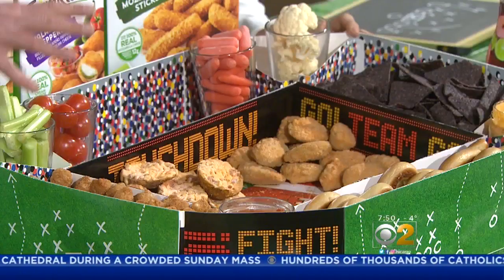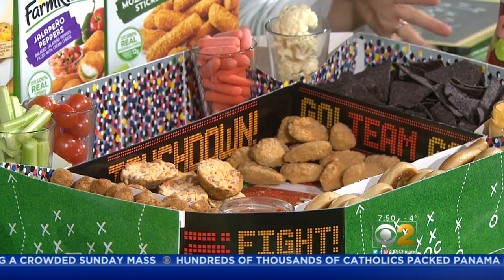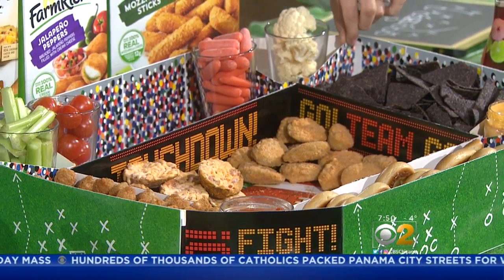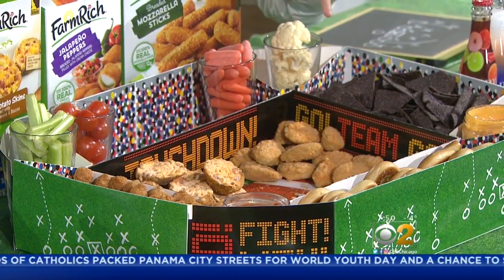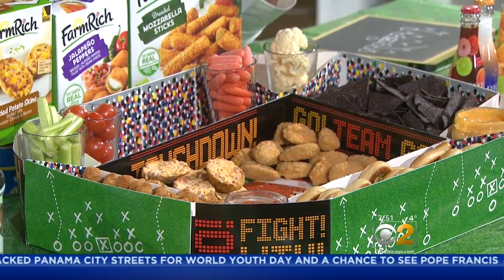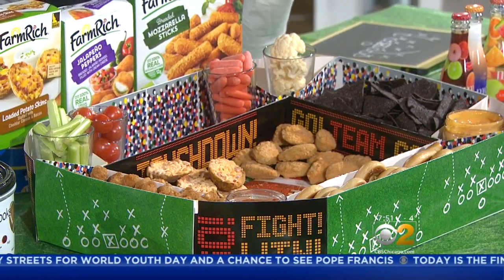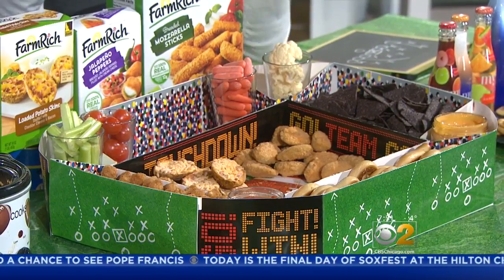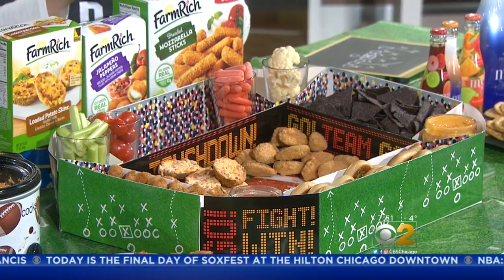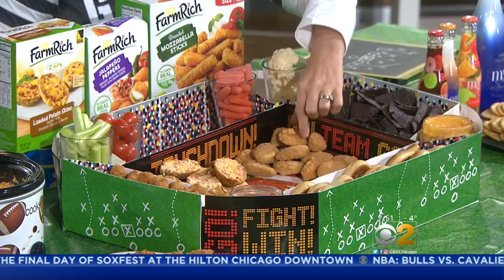Over here, what I like to do is kind of make it easy and make it one big station. So this is a snack stadium — it's like the whole football field. If you want to make it easy on yourself, I just went right to the freezer aisle and filled it up with some of the Farm Rich frozen section food. Here we have the breaded mozzarella sticks, jalapeño poppers, loaded potato skins.